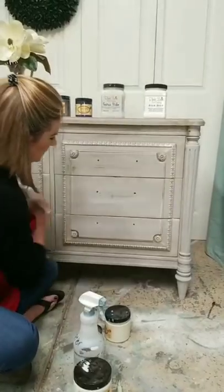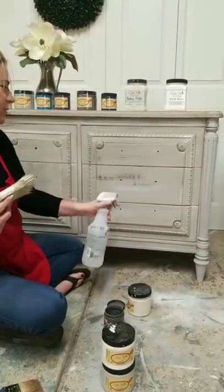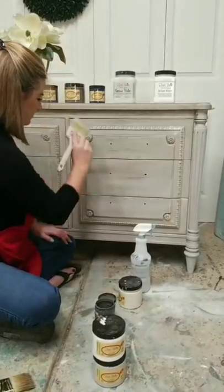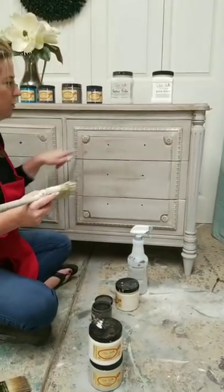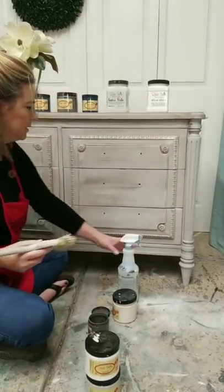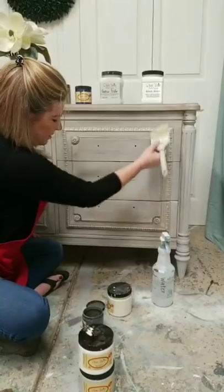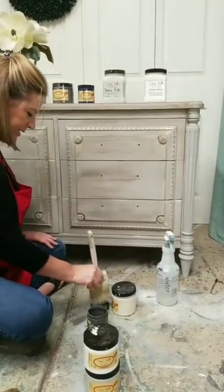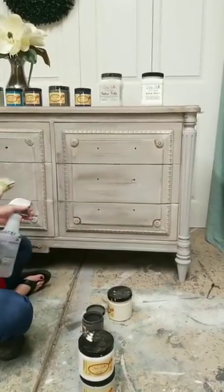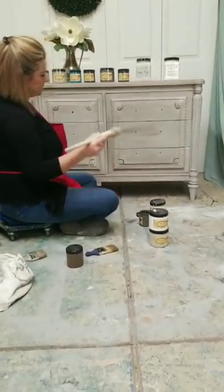I don't want the streaks to be too apparent — I want them a little bit softer. So I'm going to use a little bit of water to blur them. See how adding water blurred those streaks? You could leave it more apparent if you want, but for this piece I want a softer look. I'm adding water to the brush to really blur this color while still layering it in.